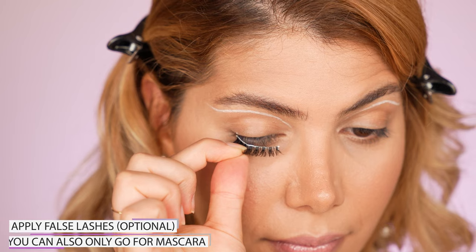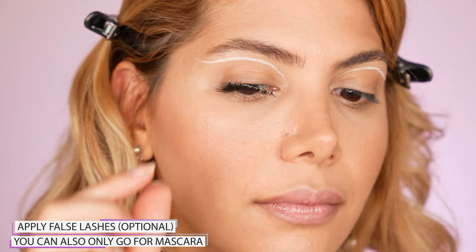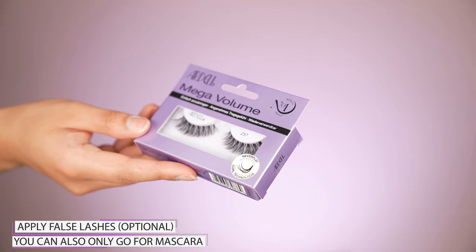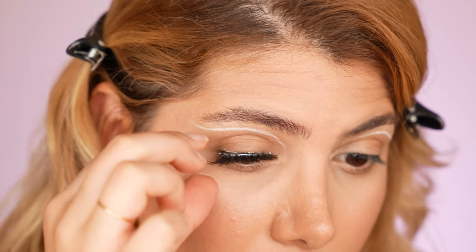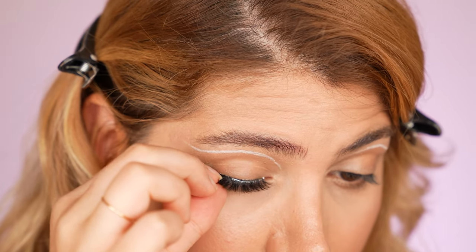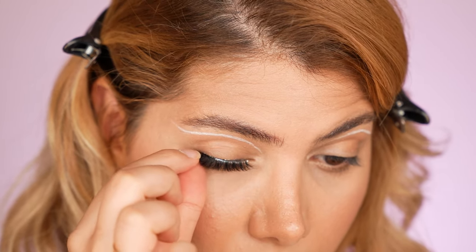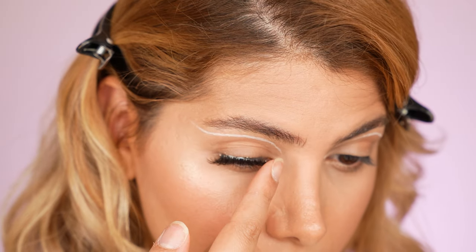Since I want to demonstrate further eyeliner looks, I did not apply mascara on purpose. Instead, I applied false lashes by Ardell called Mega Volume number 257. In general, when working with bright colorful graphic eyeliner, it is better to go without falsies — just mascara or a pair of natural ones — so that the eyeliner art can be seen on open eyes. Worth mentioning is also that I did not apply eyeliner on my upper lash line, so a pair of volume falsies look good as well.